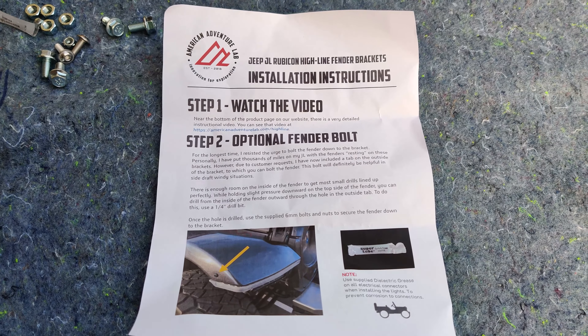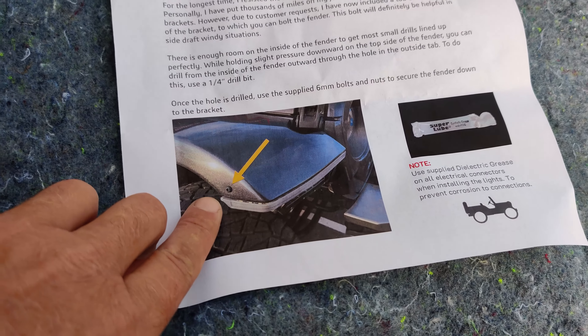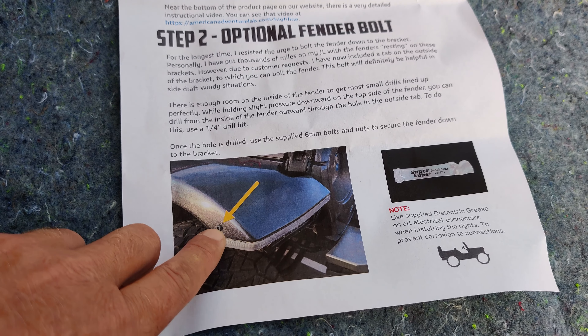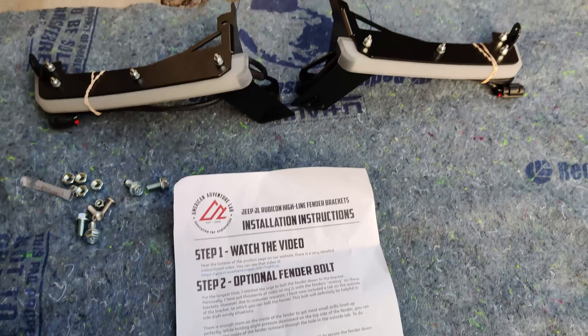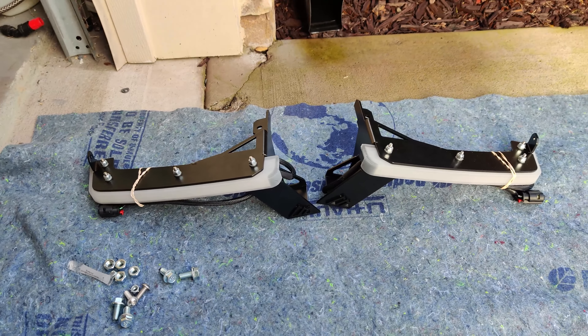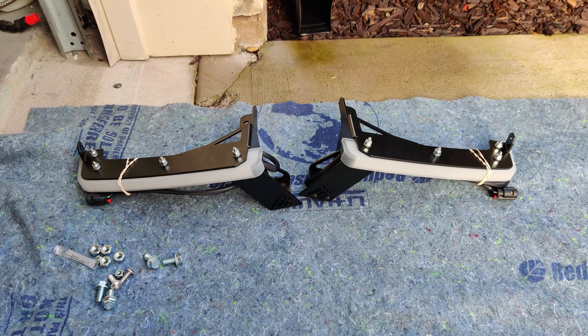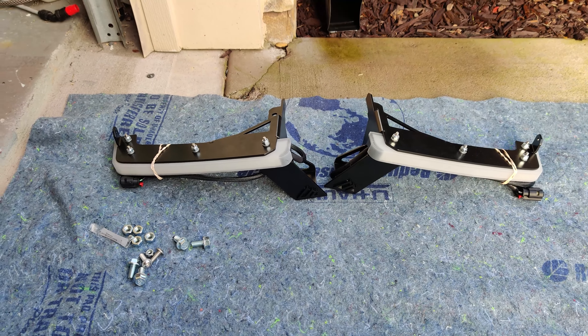They've got a video online that walks you through the install. Looks like they've made an enhancement where you can actually bolt the flare to the bracket to keep it from buffeting in the wind. These look like really good construction and they've got DRLs and sequential turn signals built in, so that should look really nice.